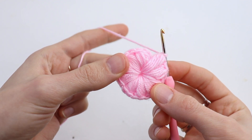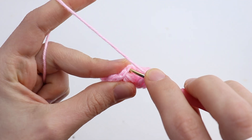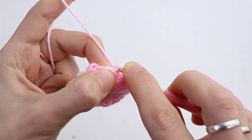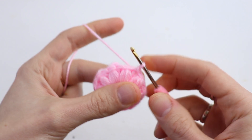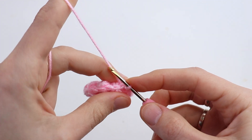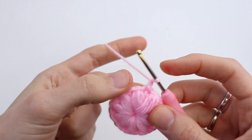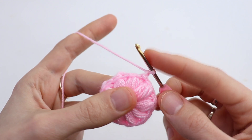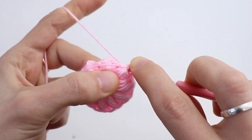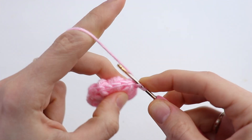Here it is — all 10 puff stitches done. Now make a slip stitch into the first puff stitch. Round number 2: chain 1 and make 1 single crochet in each stitch. So 1 single crochet into the same stitch where you joined.